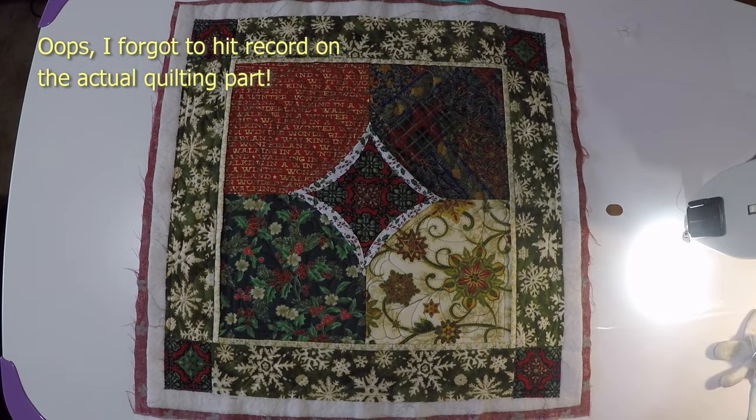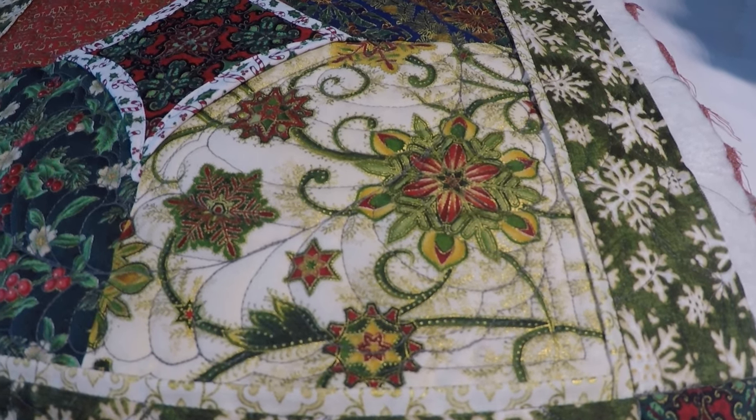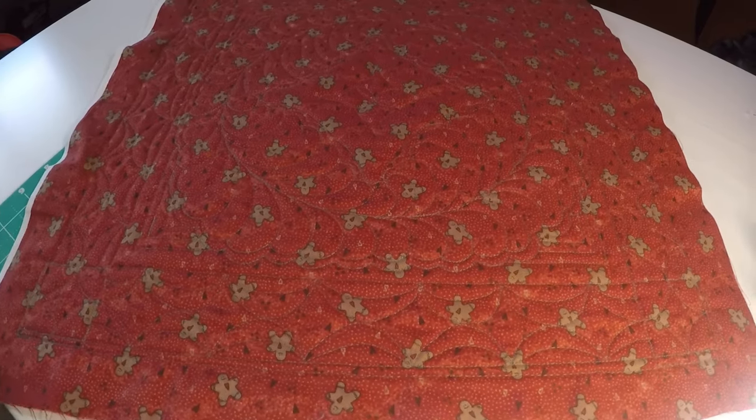I reckon that looks pretty good. It's a bit hard to see the quilting on the front, but I wrapped some feathers around the central diamond kind of like a wreath, and then I repeated that curved diamond shape along the borders. I think that looks really good. I'm pleased — for something that started as just random Christmassy charm squares I didn't know what to do with, I came up with a very nice little mini quilt.